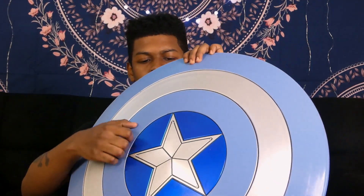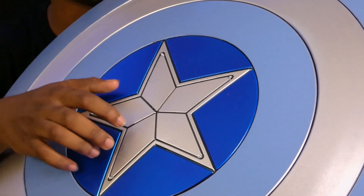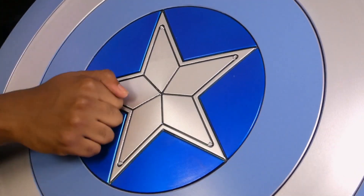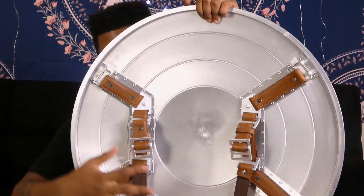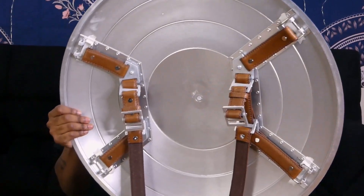Now this feels more like die cast. I was under the impression that it was real metal, especially for the price I paid — it said 'metal shield.' This doesn't feel like metal; this feels more like die cast metal, which isn't bad, you just have to be more careful with it. It's got leather straps on the back that I'll have to figure out how to put on.